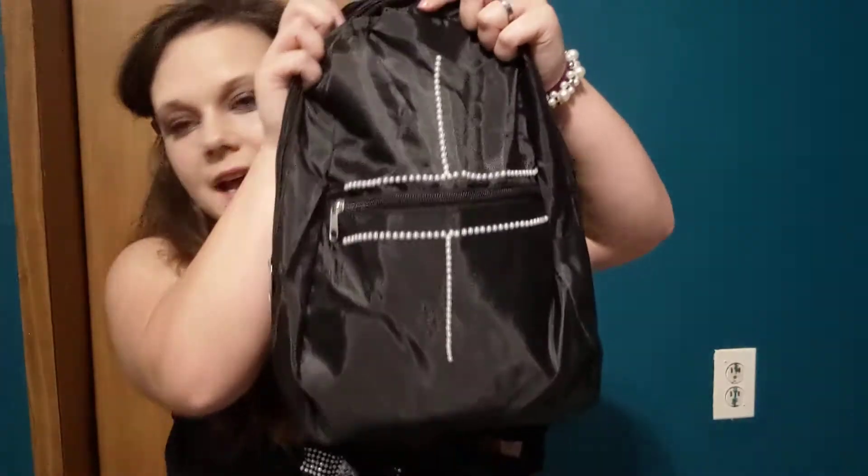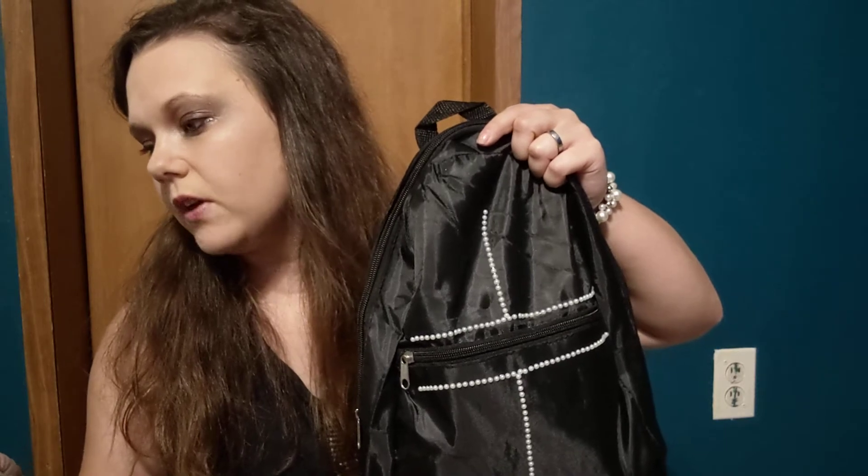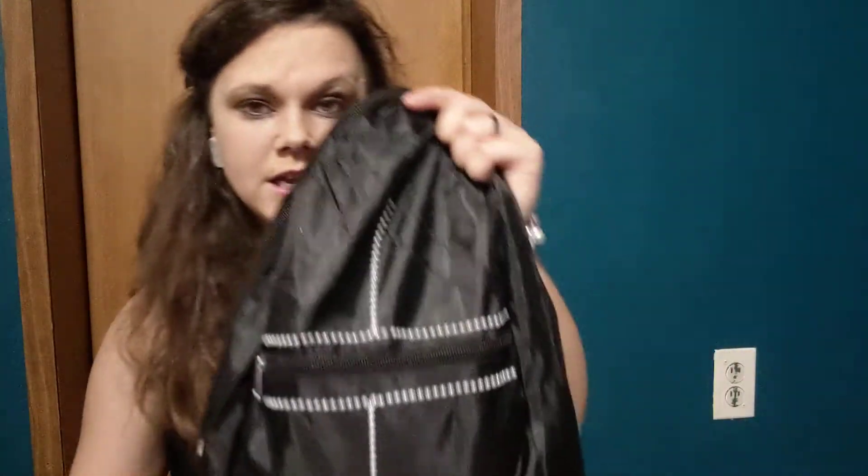Now I'm going to show you everything I used from Dollar Tree to create this whole look. First, I'm going to show you the backpack — it's just a plain school backpack. What I did was take these DIY fashion gems and stick them on. They have an adhesive, you just stick them on there. If you want to make it more permanent you'd use super glue, but I just left it like that.